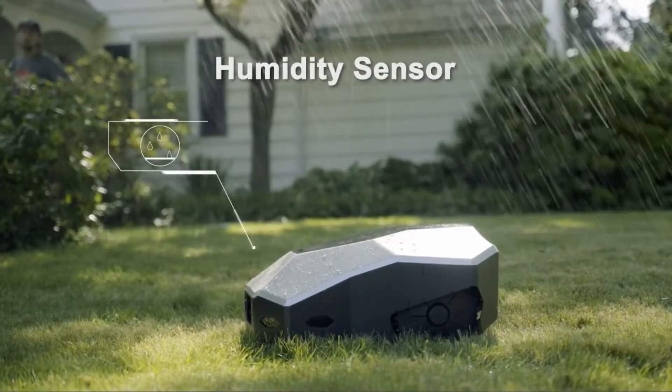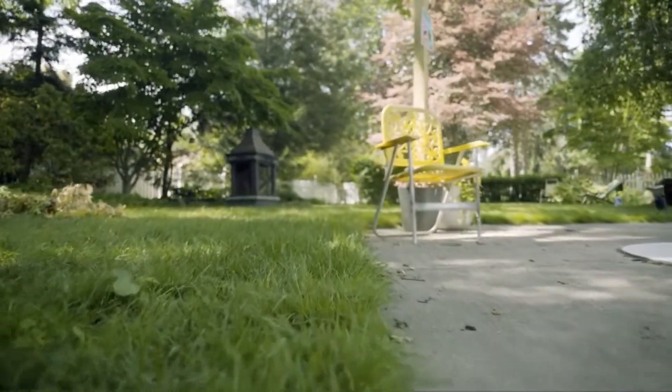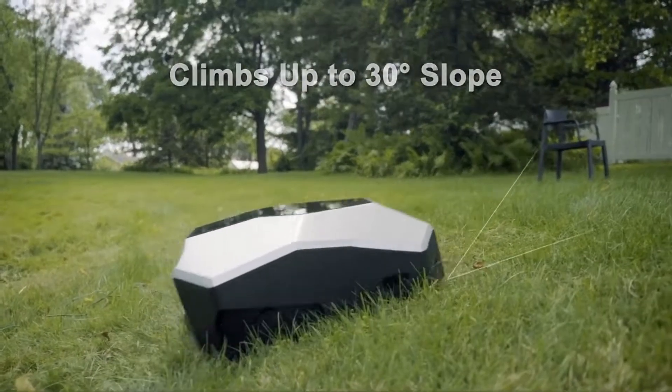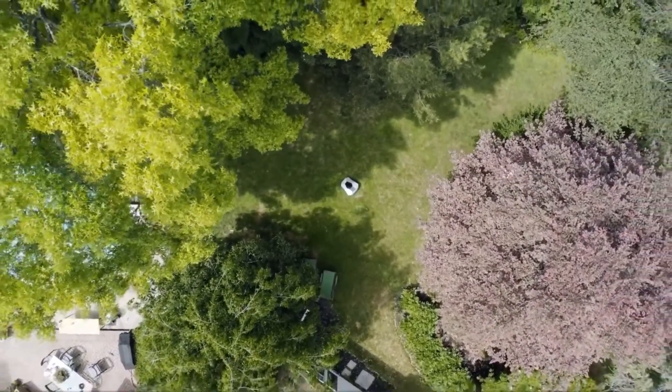This lawn care robot can automatically adjust its mowing path to prevent long-time crushing and damage to the lawn. Live free and easy with Launa.